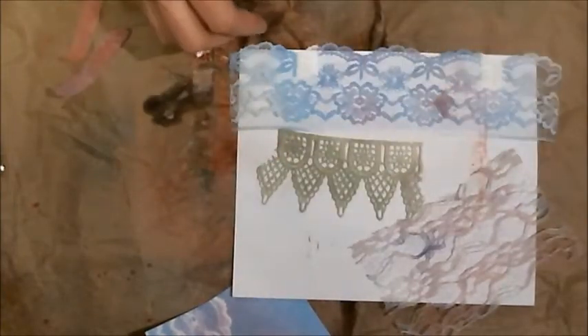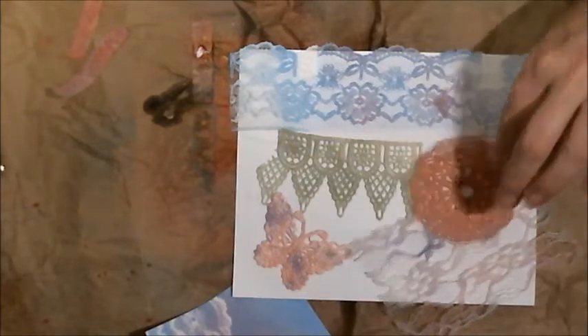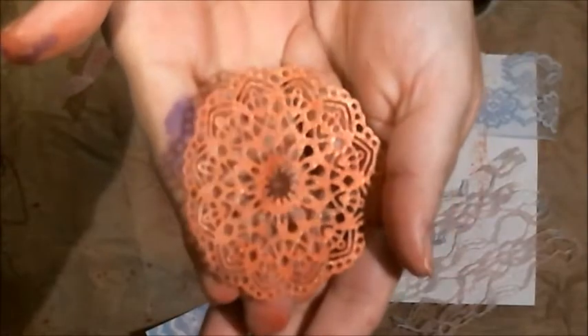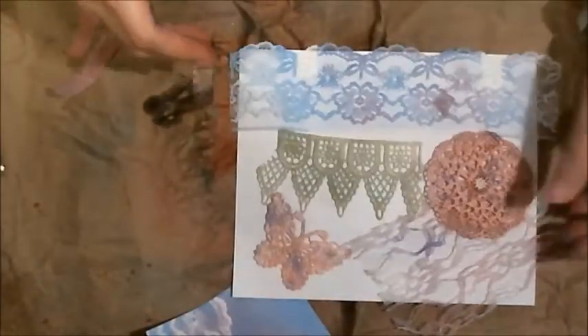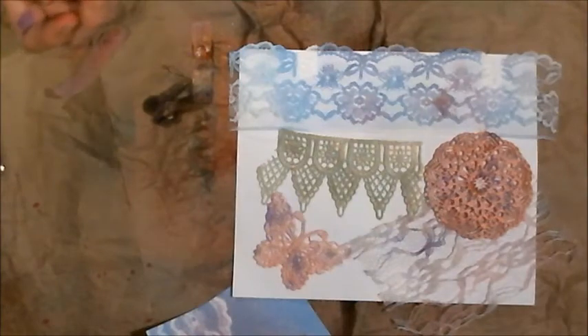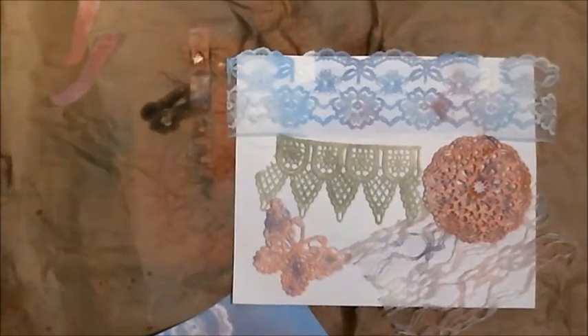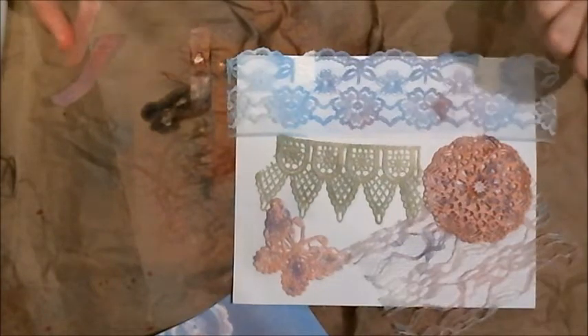Looking at all the results — the doily turned out with a really pretty shimmer, and the cardstock pieces came out looking almost watercolor-y. You can use colored lace as trim on journal pages, ATCs, or artist trading cards. Just got a wild hair and thought I'd do a video to see what happens. And on top of it, you went from having plain pieces to now having some colored lace.